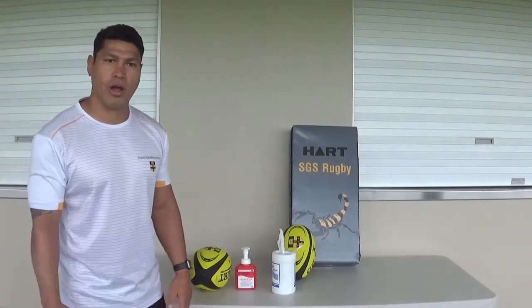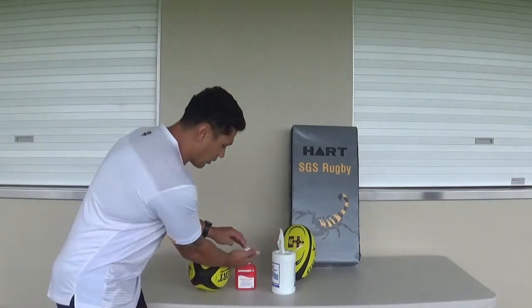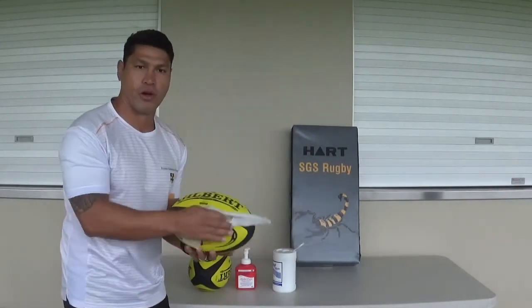Hey guys, just before you do any activity outside with the footies or with the tackle bags, make sure that you use hand sanitizer for your hands and then either a wipe to wipe down the ball before and after use.